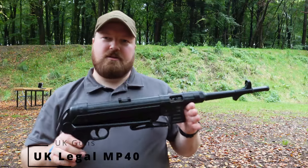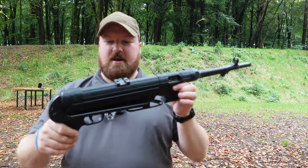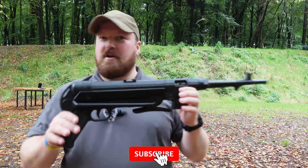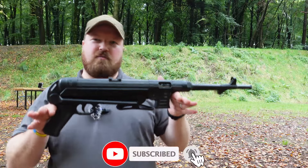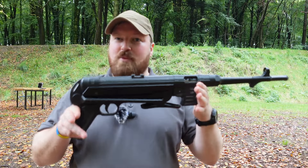Hi guys, UK Guns here. So in this video, I've got another interesting .22LR, UK legal replica of a well-known firearm. You've probably recognised it already. This is based on a MP40.